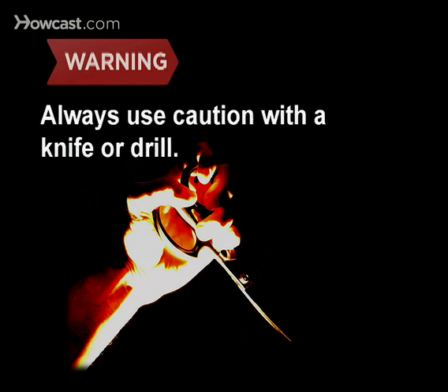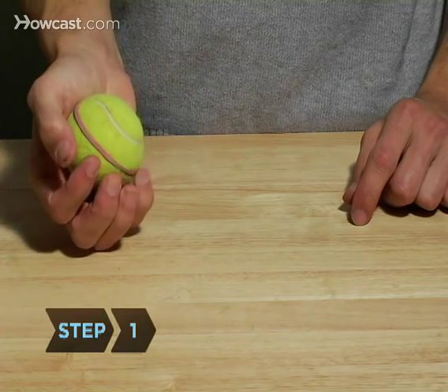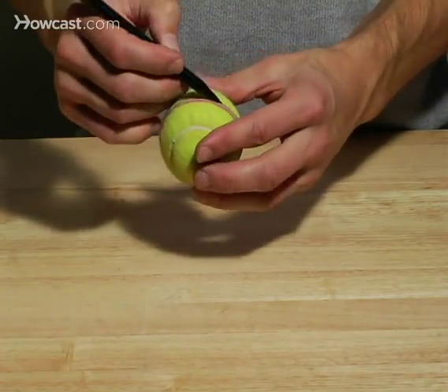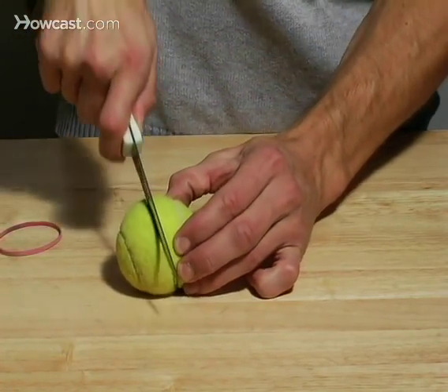When wielding a knife, razor blade, saw, or drill, always use extreme caution. Step 1: Take an old tennis ball, one that has lost its bounce, and cut it in half with a knife, scissors, razor blade, or saw.